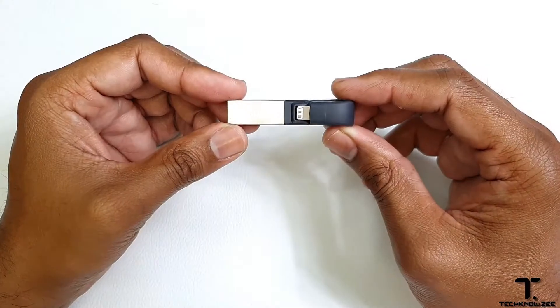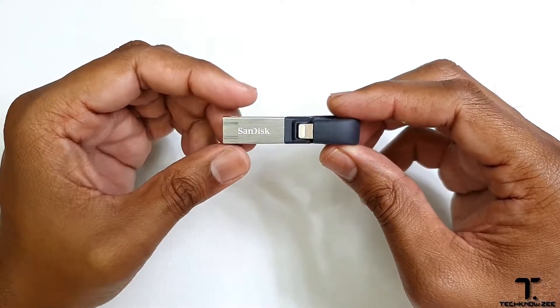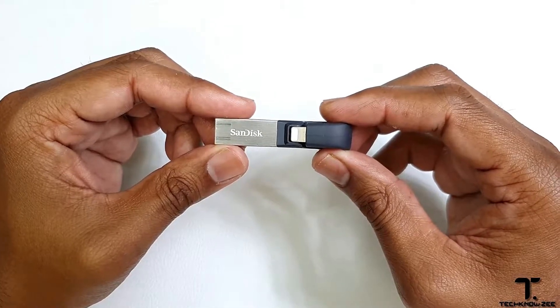What's up YouTube family? Welcome back to another video. On today's video, we'll be taking a look at the SanDisk iXband drive.